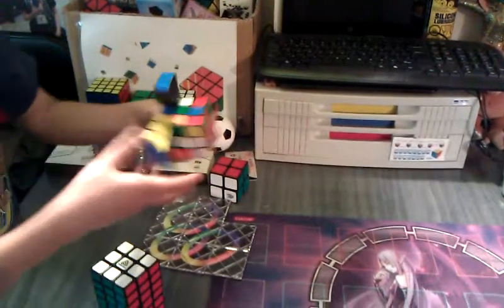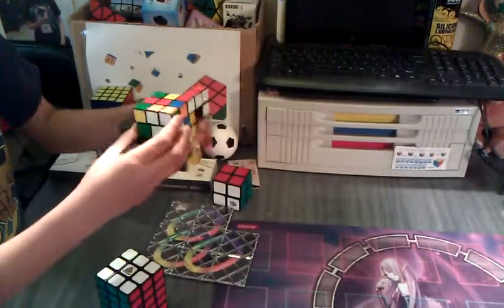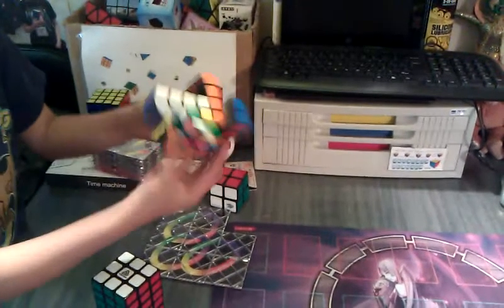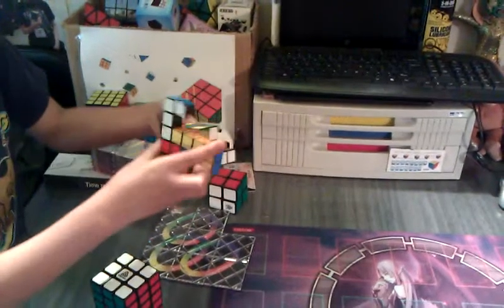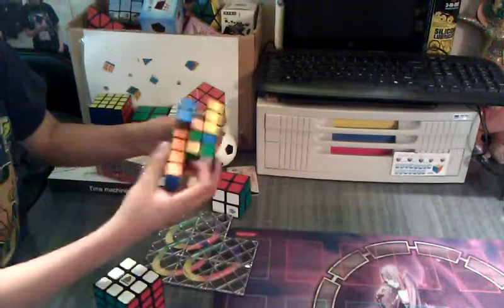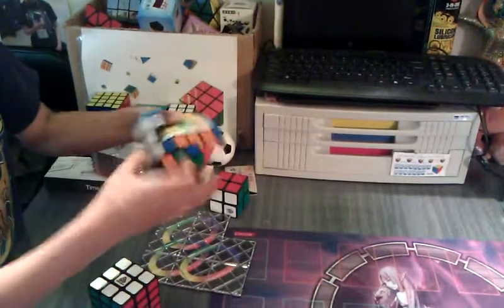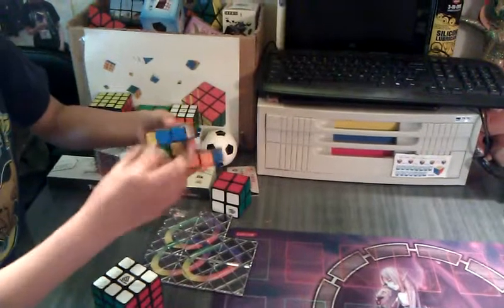Today I'm going to show you some of the puzzles I own in my puzzle collection. First is this Mosei Watchtower. I don't know how to figure this one out, but it's still shape-shifting. This one is really smooth, but the plastic doesn't feel that well. Really smooth puzzle.